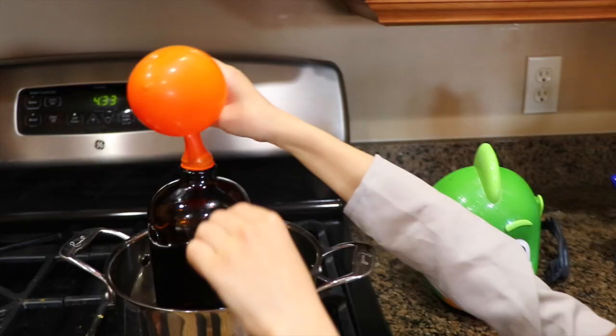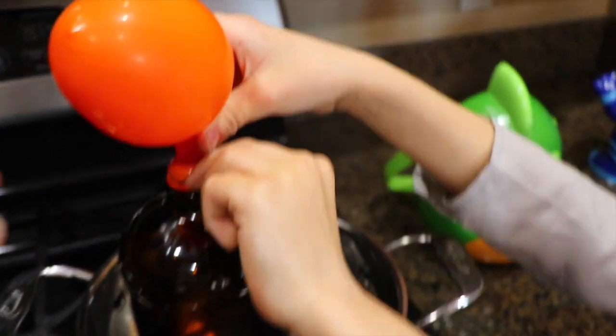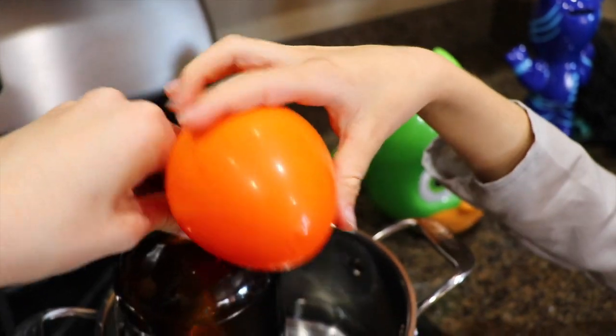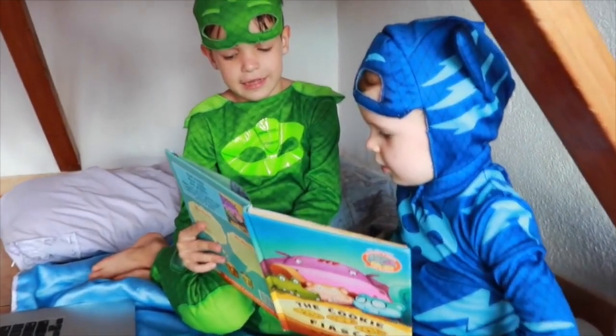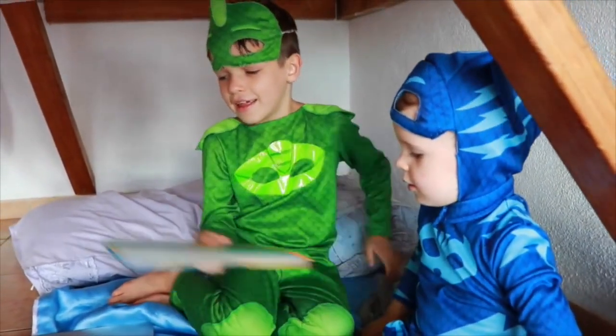Yeah! If you want more cool Romeo experiments, remember to like and subscribe, and have a great day. So let's pull off the balloon. Look, there's Piggy with the milk and cookies. The end.